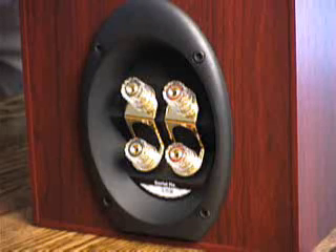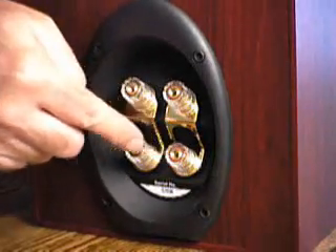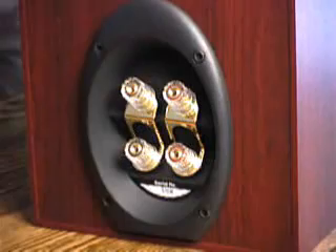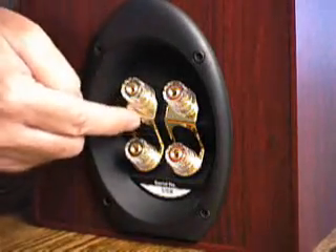In order to do Bi-Wiring or Bi-Amplifying of a speaker, you need a speaker that allows you to separate the input to the tweeter from the input to the woofer, such as on this Paradigm Studio 20 version 3 speaker. And that's done by removing these two bus bars.